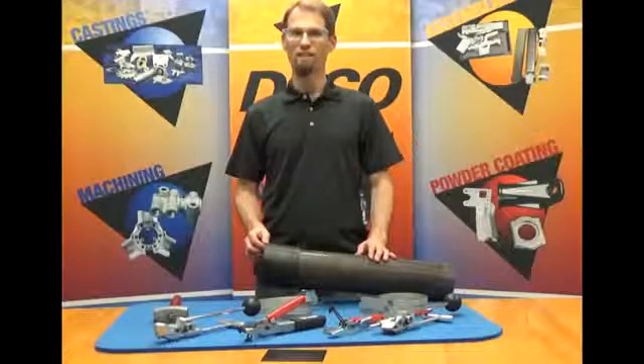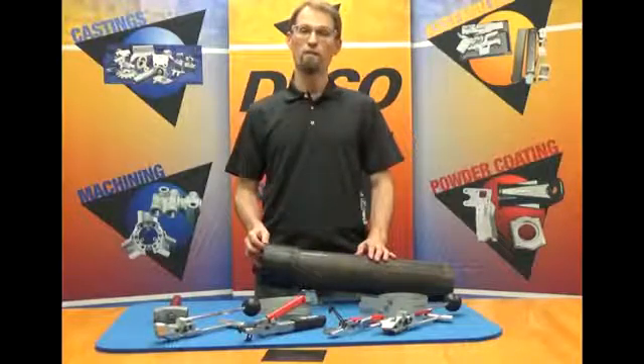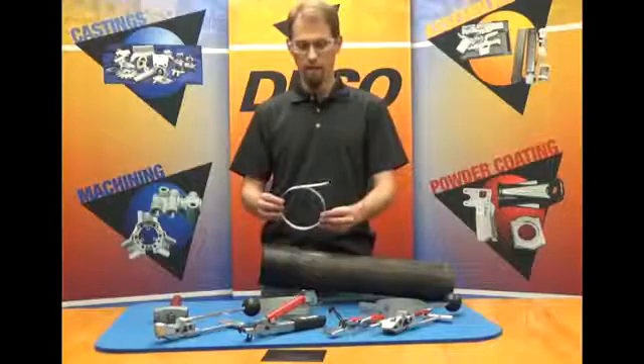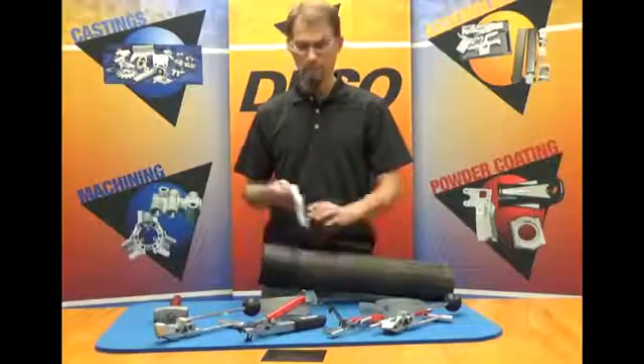Hi, I'm Jason from Deco Products and I'm here to demonstrate our FastLot clamping systems. In the previous videos, we demonstrated our preformed clamps. Those are the clamps like this that are made ready to use — they can be slipped over the end of a workpiece and tightened down.